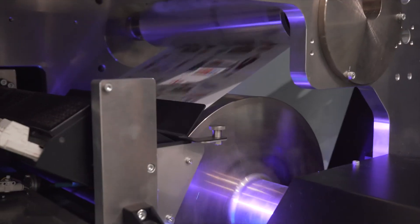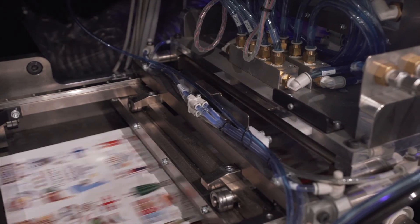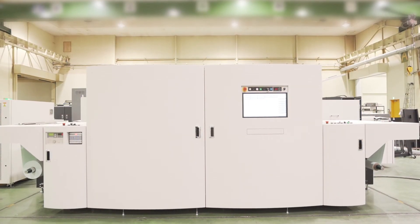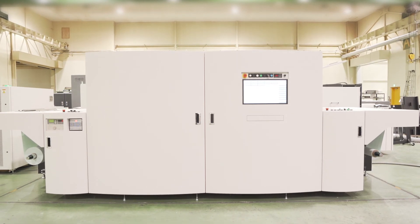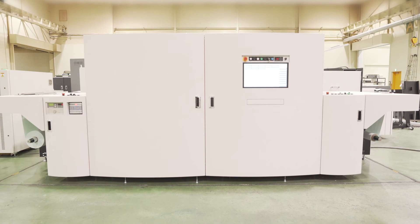A digital label printer that offers high productivity, flexible media support, and high image quality — the LED UV inkjet printer for label MJP13LXV for digital label printing. Commitment to the highest level of quality.